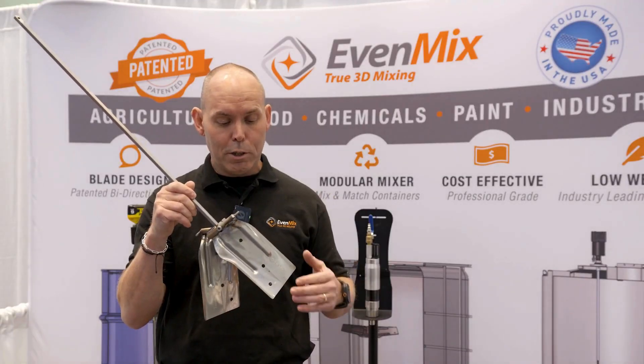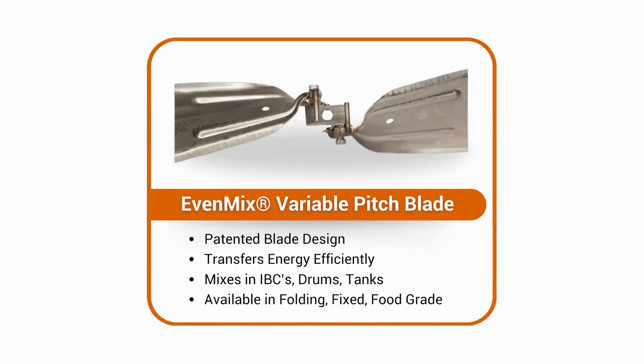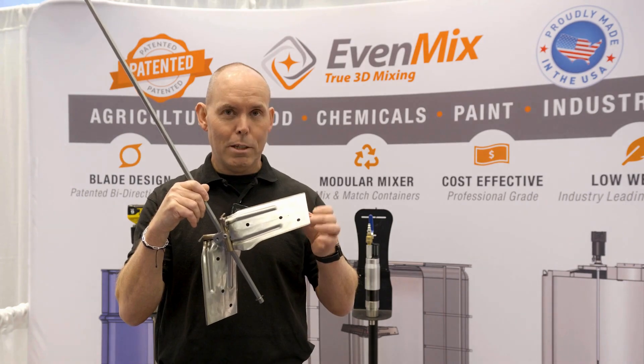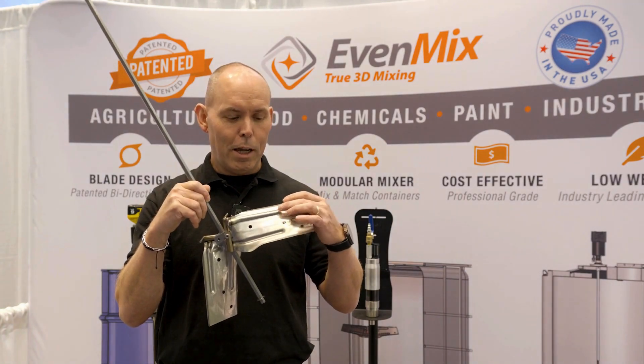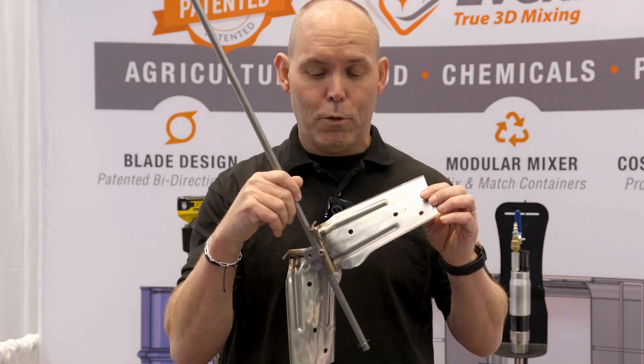There's a lot of engineering in these blades, something at about every inch. They're stainless steel 316 and the metal is only about 0.036 inches thick. There are bends at the top and the bottom and ribs which give them strength, so they will take 800 inch-pounds of force.